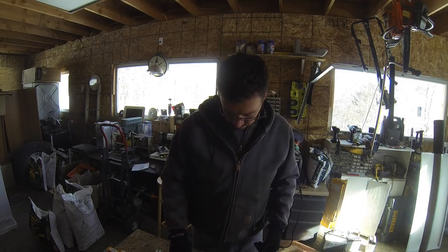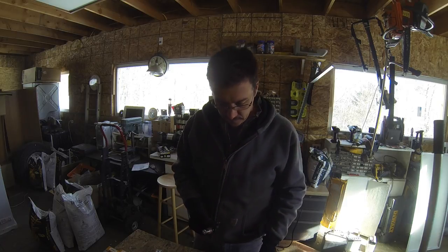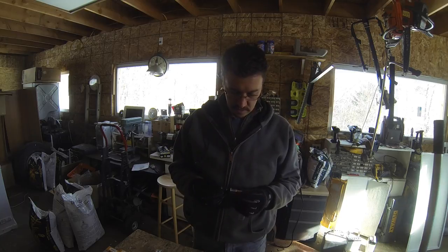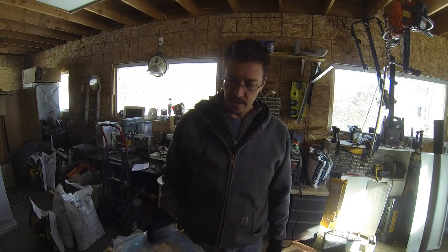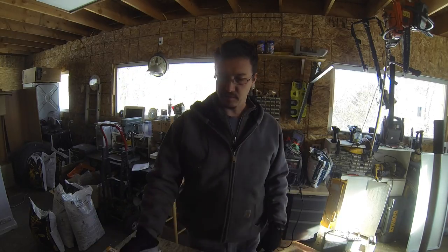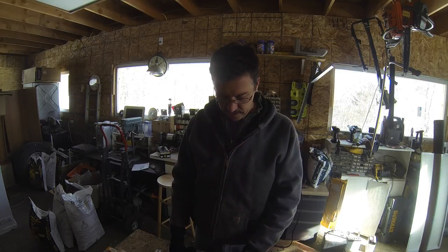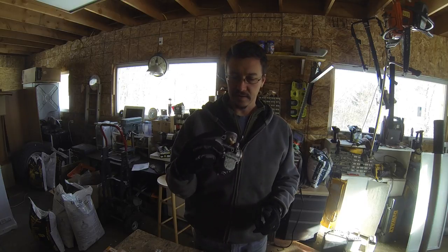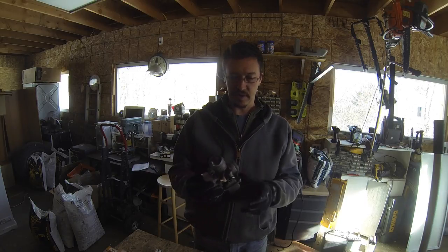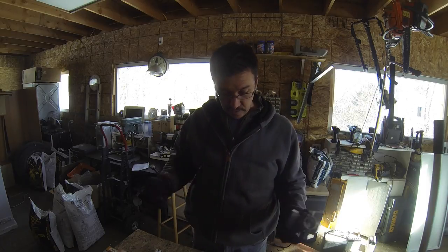I've also got a bad fuel primer, so I got a new one of those. I'm going to put that on so I can actually prime the thing. I've also got new fuel line, because this thing is so old all the fuel line is brittle and cracked, and I can't guarantee that there aren't any air leaks in the fuel line. So that's what we're going to do — see if this thing will run. I've already taken the carb off and cleaned it. There are a billion how-to-clean-a-carb videos, especially for the Mikuni VM style, which is what this is, so I'm not going to do that video.